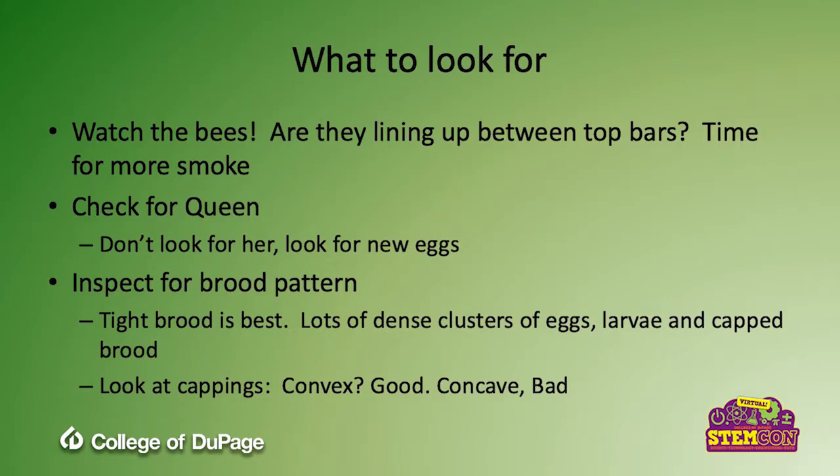You're also going to inspect for what's called brood pattern. Tight brood is the best — that means you have lots of dense clusters of eggs, larvae, and capped brood, indicating a really productive queen using every cell for the maximum benefit of the hive. And you can look at the cappings: when the bees go into pupa stage, are those cappings convex — kind of bowed out a little? That's good. If they're concave, kind of sunken, that's bad.